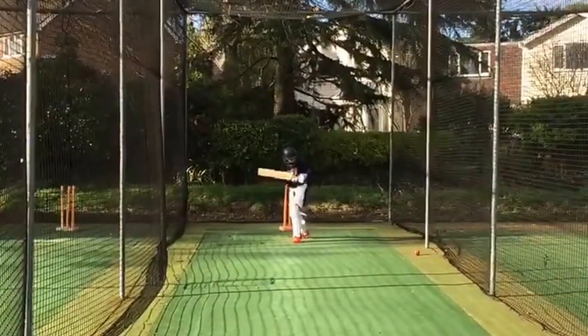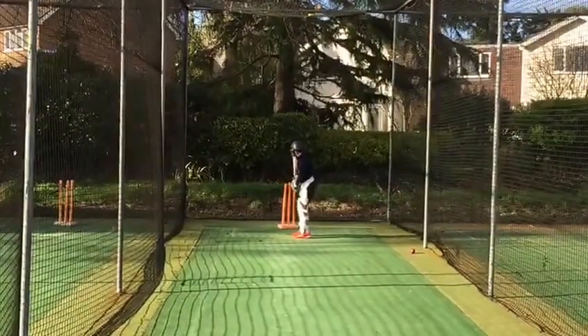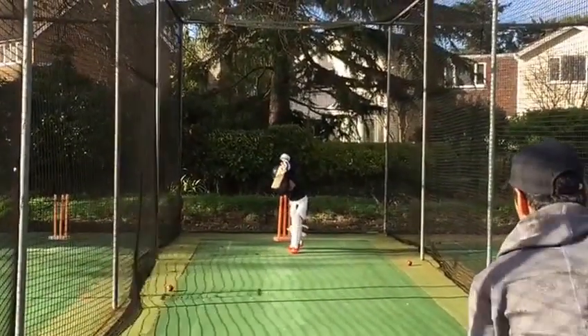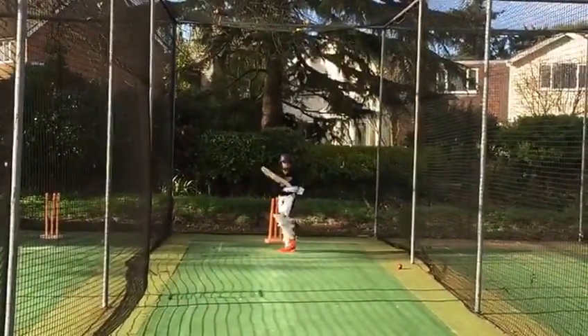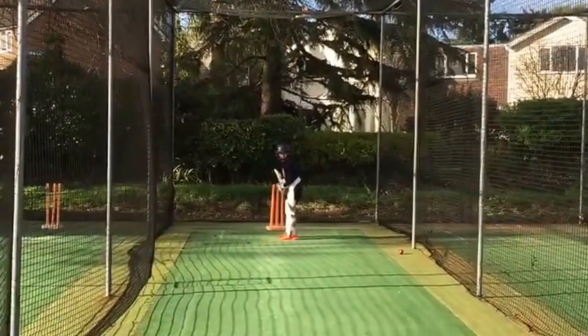Excellent! Head was in a good position — unbelievable, Aziz. Quite a difficult length as well. Lovely, very nice. Great head position, not an easy length again — wasn't a half-volley length ball.